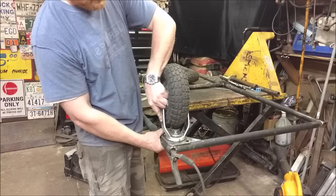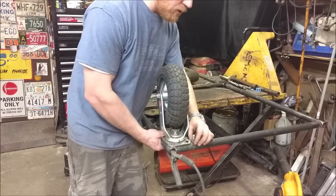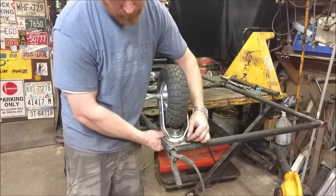For these casters, I could just weld them right on, no problem. But what I'll do is actually weld the bolt to the pipe, and then I'll be able to just bolt the casters on and off.